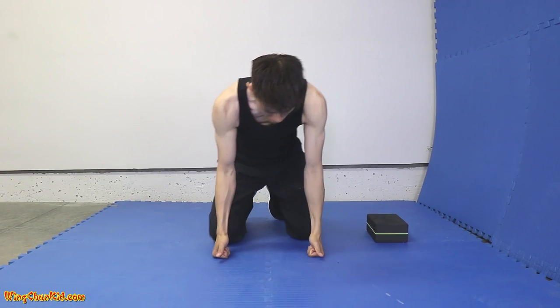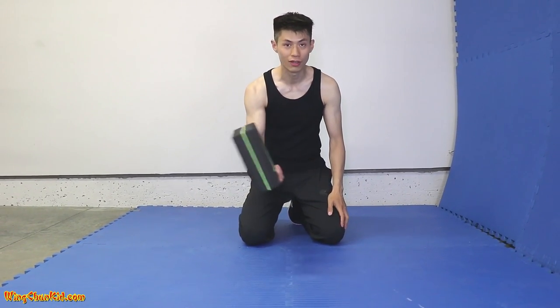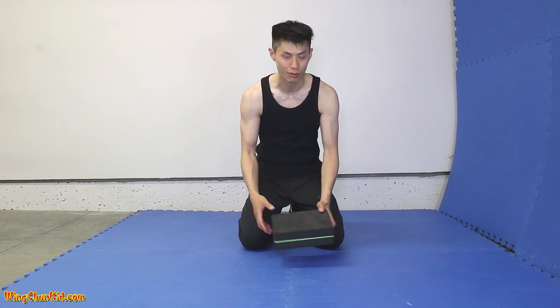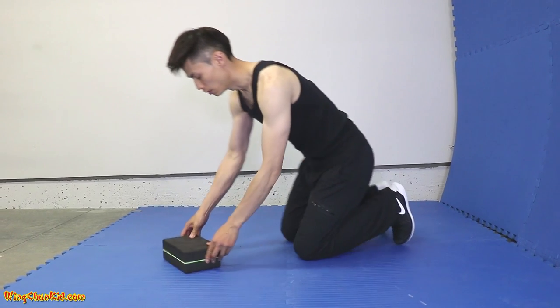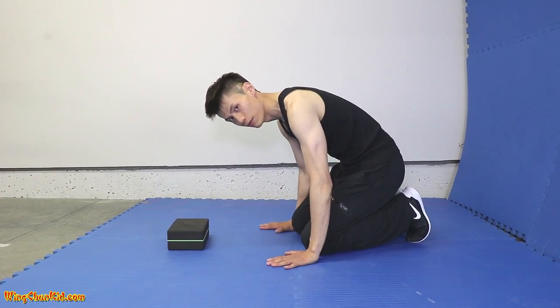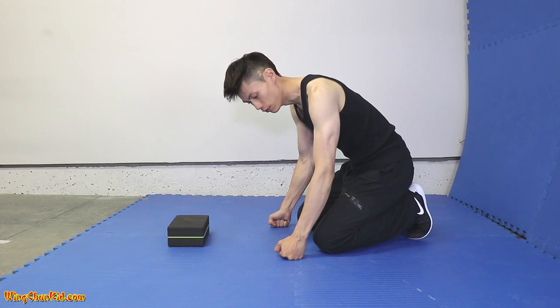Here's how you do it. An easier way to train this, if you haven't done this before, is to get a block like this. If you don't have something like this, get a telephone book or just some towels — that's fine too. Before you do knuckles, start with the hand version, and once you can do that, you graduate to the knuckles.